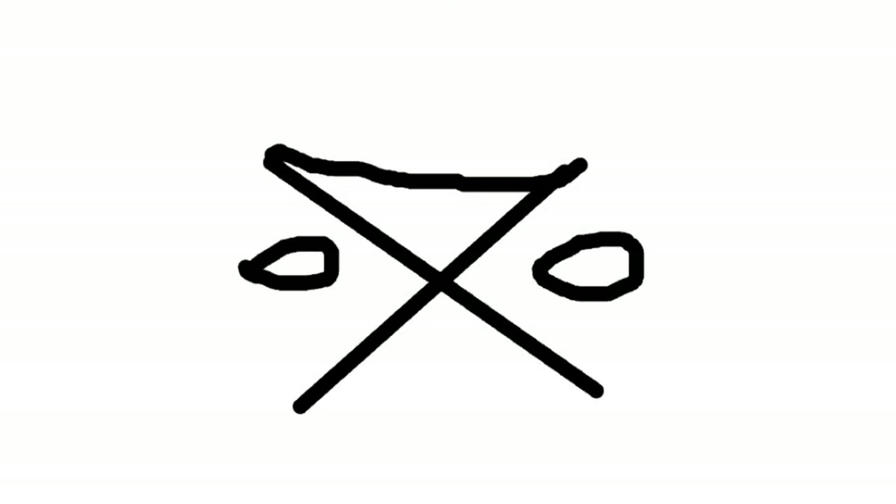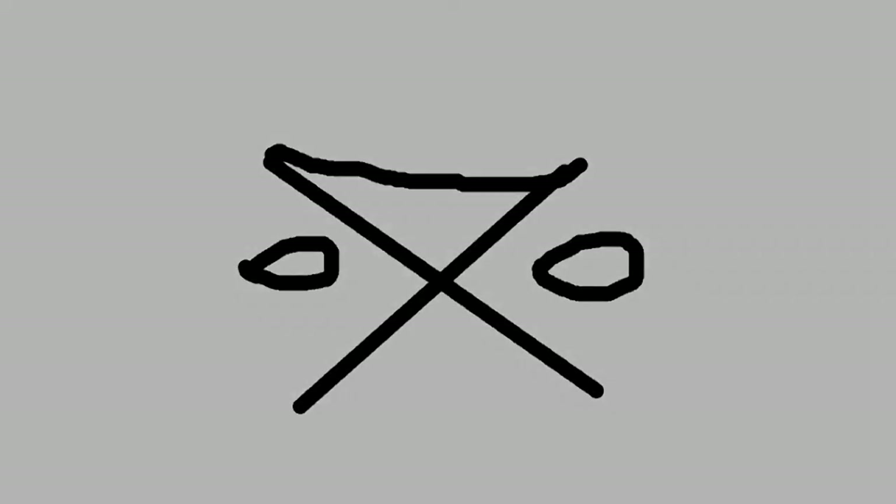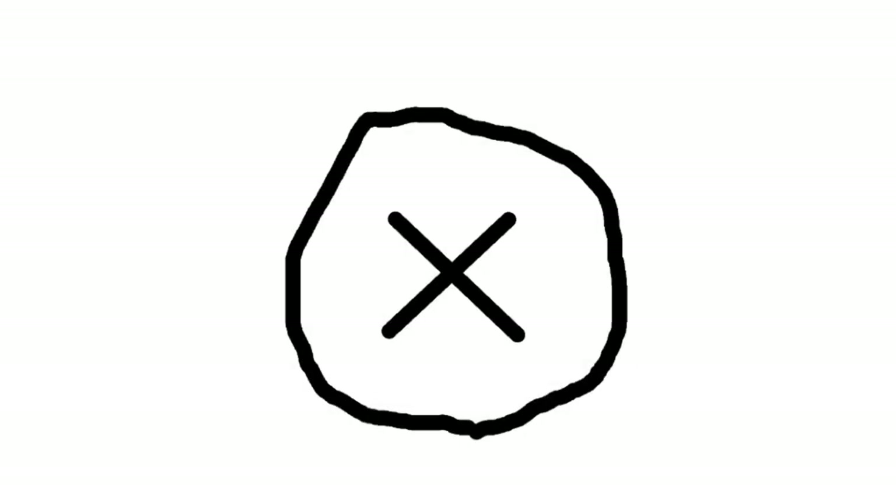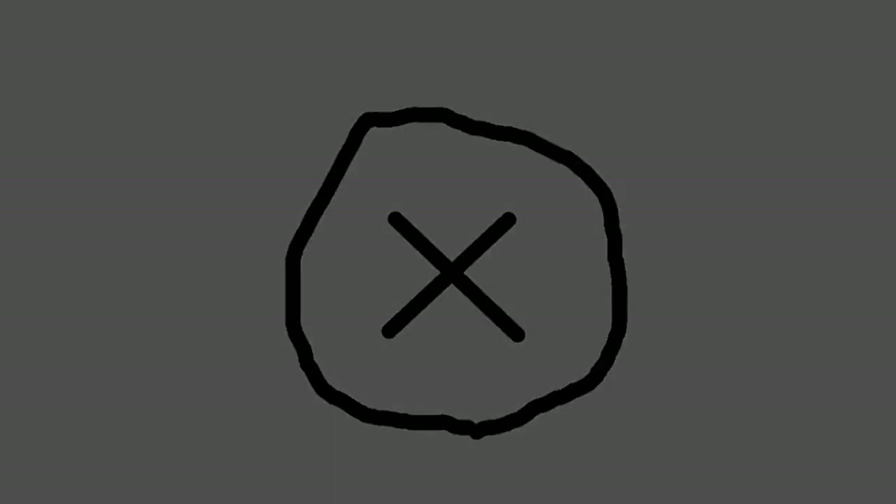This symbol here means a safe campsite, and here's a safe campsite with good water. This one means a good place for a free meal. This symbol here symbolized 'you can camp here' and means everything's okay.